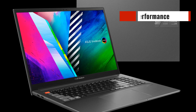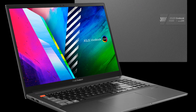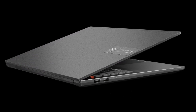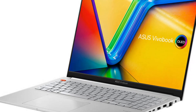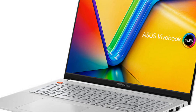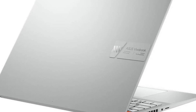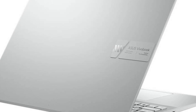Now let's talk about performance, which is where this laptop really shines. The Intel Core i9-13900H CPU paired with 16GB of DDR5 RAM allows for lightning-fast speeds and multitasking capabilities. You can run multiple applications simultaneously without any lag, and the laptop can handle even the most demanding tasks with ease. The RTX 4060 GPU with 8GB of GDDR6 video memory ensures smooth gameplay and fast rendering times for video editing or 3D modeling. The Asus Vivobook Pro 16 comes with a 1TB PCIe Gen 4 SSD, meaning there is ample space for all your files and programs, and programs launch almost instantly.